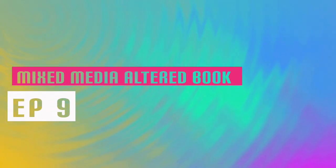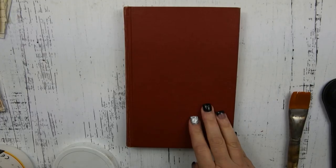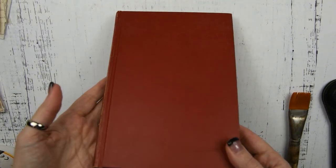Hello, my name is Heather. I'm an oil painter and a mixed-media artist. Today I'm going to be working on my altered book. This is episode 9. We're going to be working with crackle paste and distress inks and some other cool stuff. So let's get right to it.